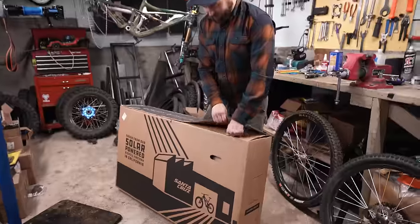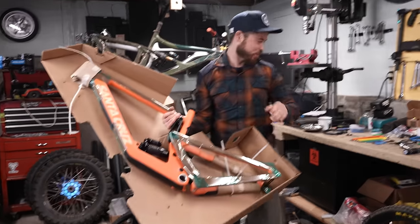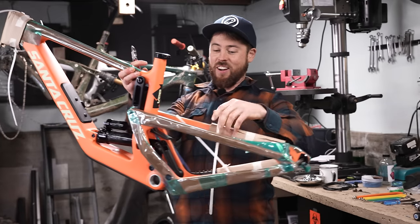I got this as a frame only — a really fun way to get a new bike where you build it up with exactly the parts you want. Oh, it's orange! Let's cut this thing open. This looks sweet. Look at that. Nice.